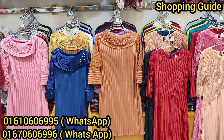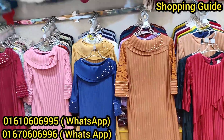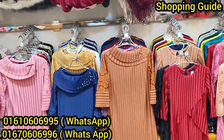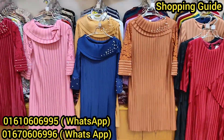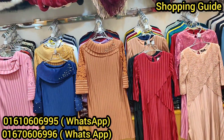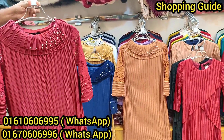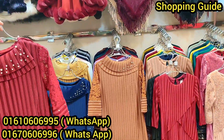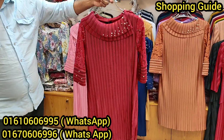If you want any brand's collection, you can request it. You can also see the price and the quality, and you can also see the details of these fabrics in the description box.